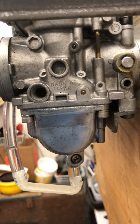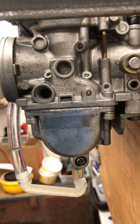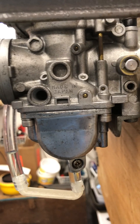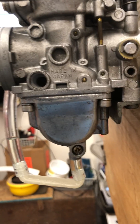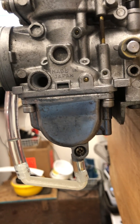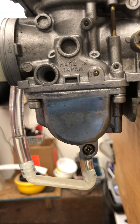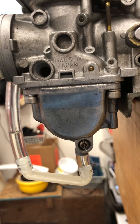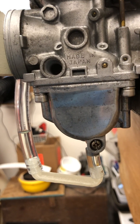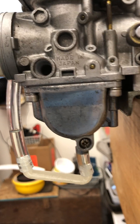This is a different method than the transparent float ball method that I previously showed you. This method is similar to what the factory service manual recommends, except it does away with the problem of air bubbles in the flexible plastic tube they want you to use, which would give you inaccurate, unreliable readings.